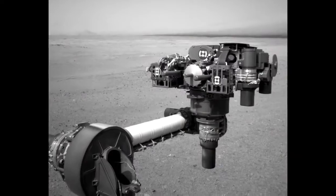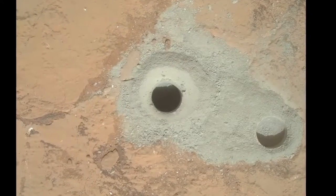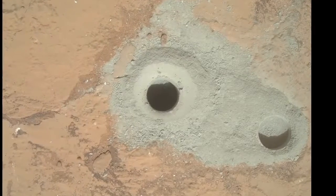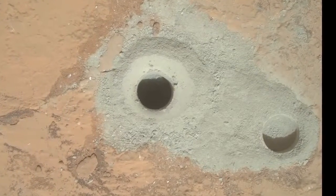We used the camera on the end of the arm to take pictures. Here we see two holes. First, on the right, is the mini-drill hole. In the center of the picture, we have the full hole. The gray tailings tell us that there's something different about the inside of this rock than the surface of the rock.